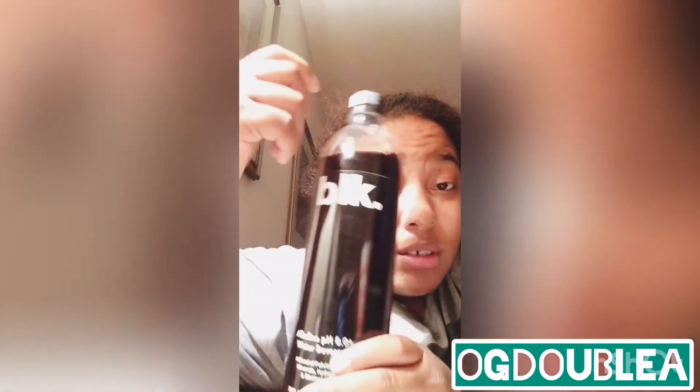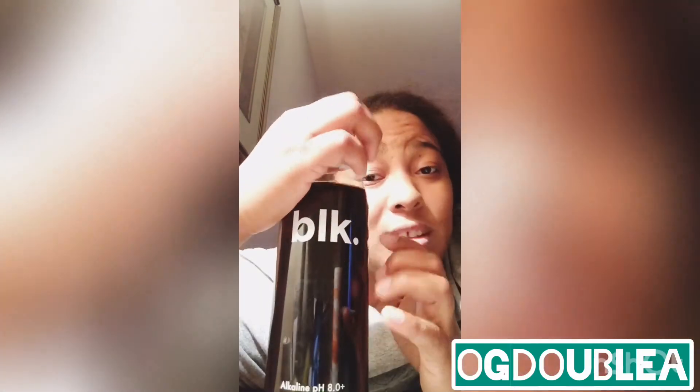$2.99, I guess. I'm gonna drink it because I ain't gonna waste $2.99. But you know, it's pretty good, I ain't gonna lie. Maybe like I said, having it cold probably would have made it taste a little bit better.